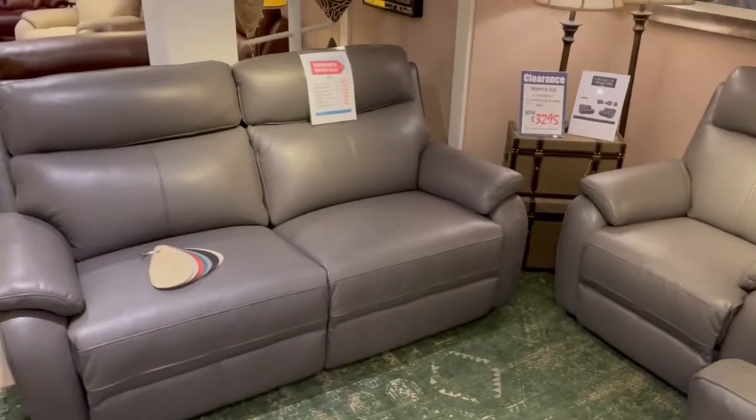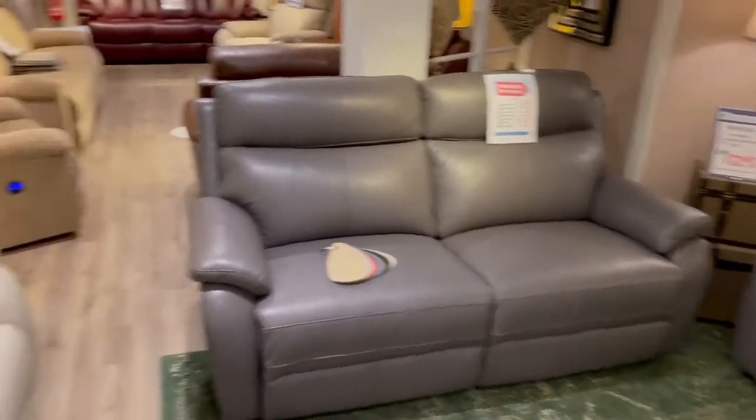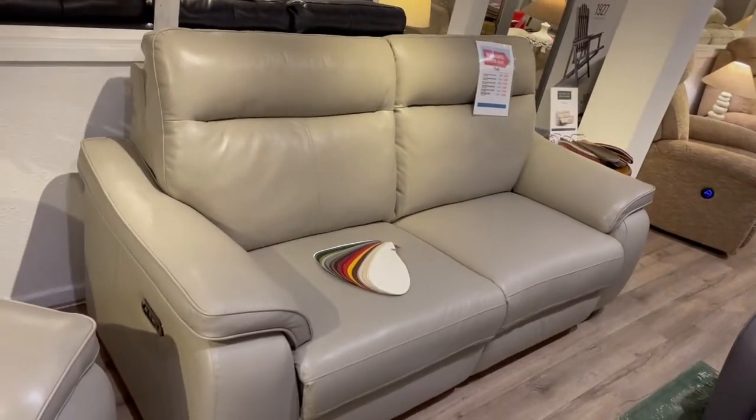Same construction and mechanism for the Ava there folks, slightly different model. The Tivoli as well — a gorgeous two cushion model.